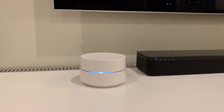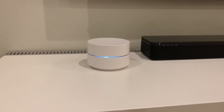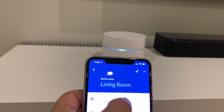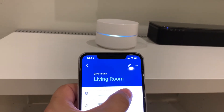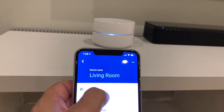All the Google Wi-Fi access points have an LED status light, and with the app you can control it — make it as bright or as dim as you'd like. I just turned it up and I'm going to turn it back down because I don't want it too bright near the TV.